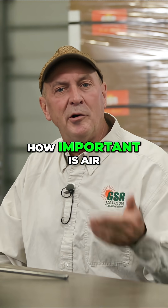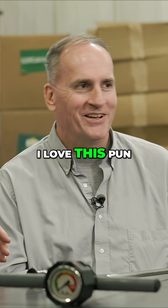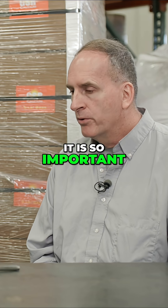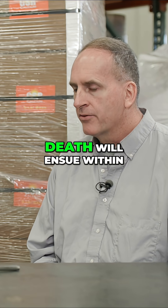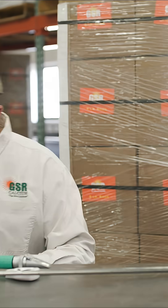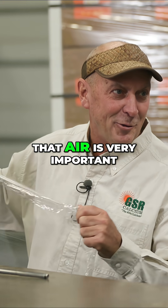How important is air to the healthy establishment? Let's just get to the root of the problem. How important is air in the root system of any plant? It is so important that without it, death will ensue within a matter of minutes. In the name of science, you say that air is very important.